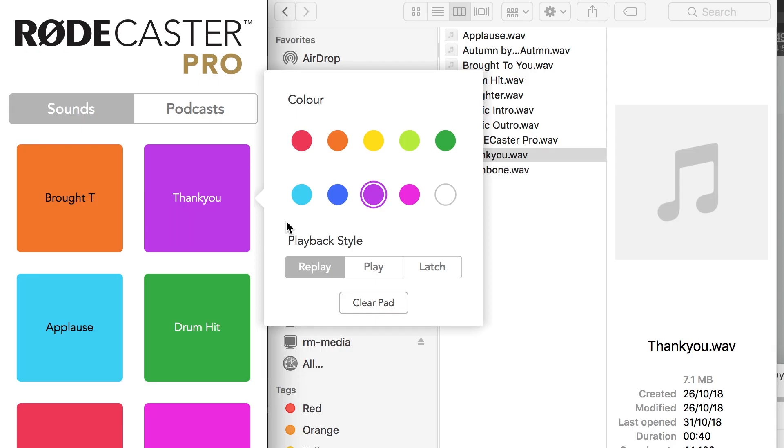Using the Rodecaster Pro configuration software, you can change the playback mode for each pad. By default they're set to replay mode. This is like a drum machine, where each time you hit the pad it'll restart playback, allowing you to do stutter effects.